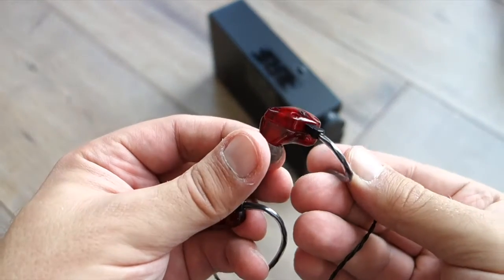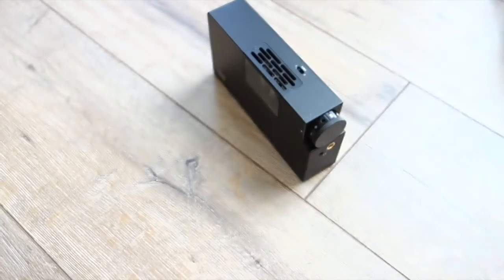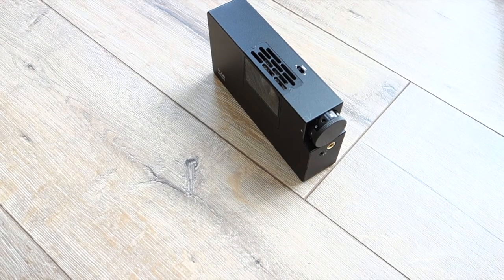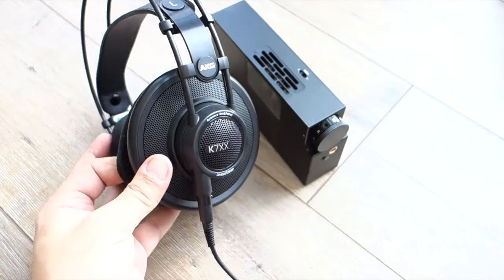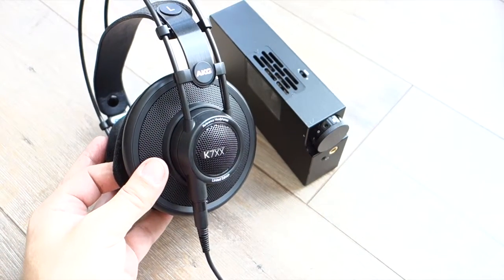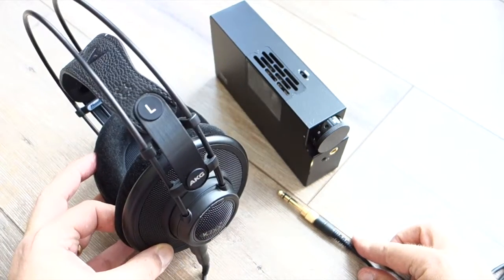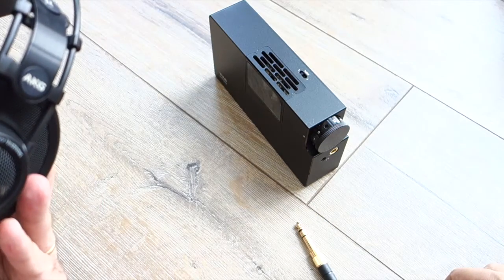I tried the Acoustics ASG 2.5 — dual balanced armature and one dynamic driver. I also tried the biodynamic RHA Audio T20s — purely dynamic drivers, driven very well from 8 to 16 ohms, no hiss. I tried my AKG K7XX, which are sometimes a bit picky with the amp — 70 ohms — and no problem for the Woo Audio.